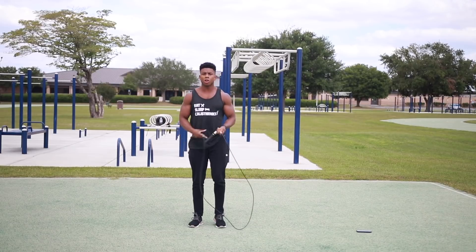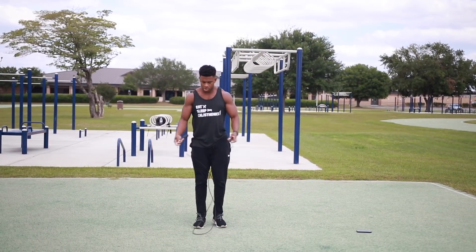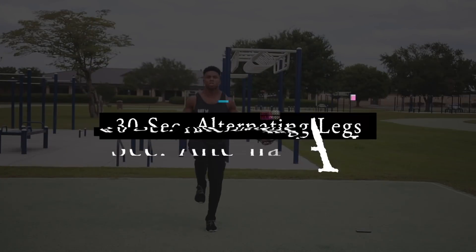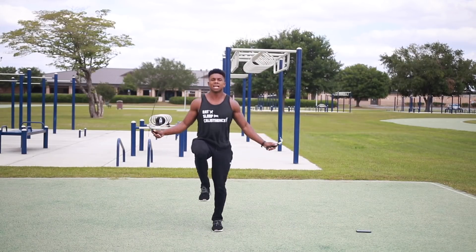Next we're moving straight into the next jump rope workout — we're doing alternating legs. Grab your jump rope, we're going to do that for 30 seconds with a little rest. Ready — go! Alternate your legs, try and get those knees as high as you can.